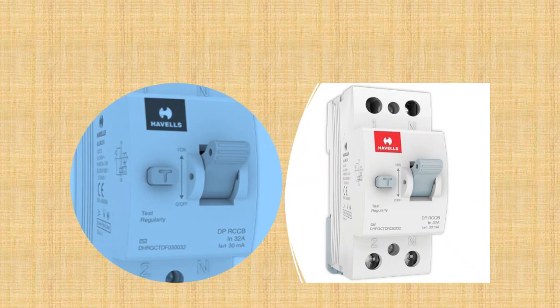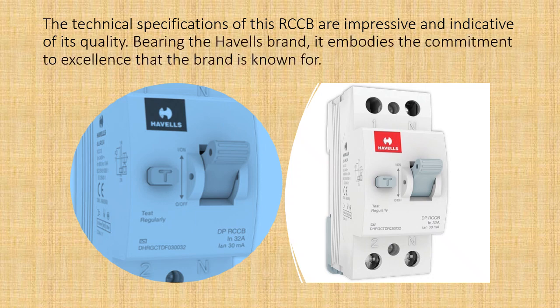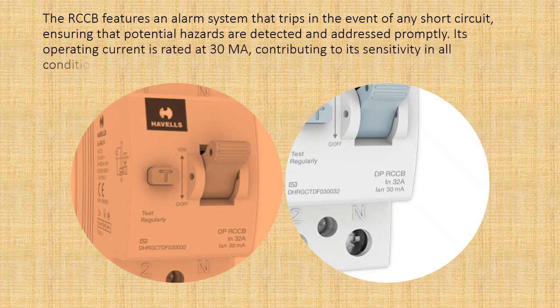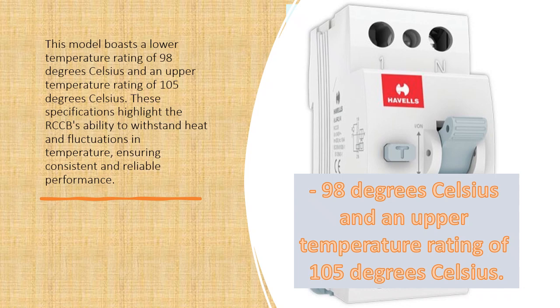The technical specifications of this RCCB are impressive and indicative of its quality. Bearing the Havels brand, it embodies the commitment to excellence the brand is known for. The RCCB features an alarm system that trips in the event of any short circuit, ensuring potential hazards are detected promptly. Its sensitivity is rated at 30mA, and it boasts a lower temperature rating of 98 degrees Celsius and an upper temperature rating of 105 degrees Celsius, highlighting its ability to withstand heat and temperature fluctuations for consistent, reliable performance.